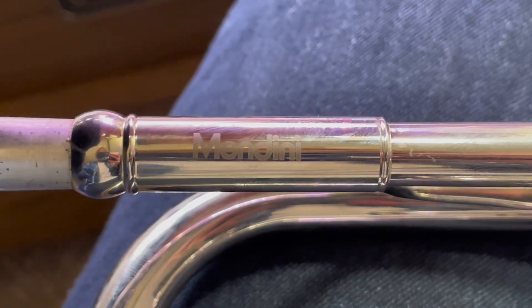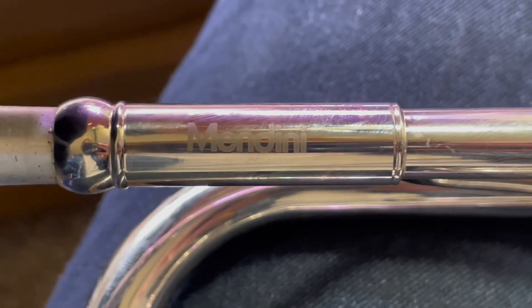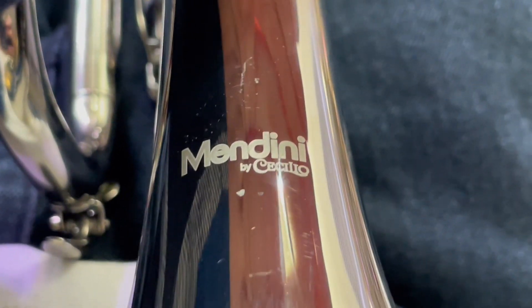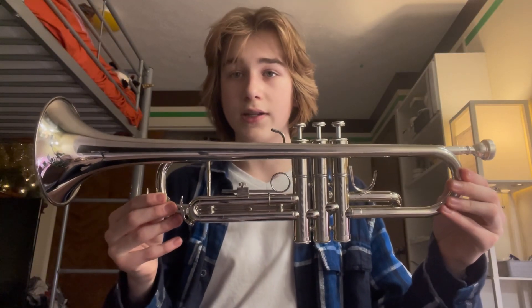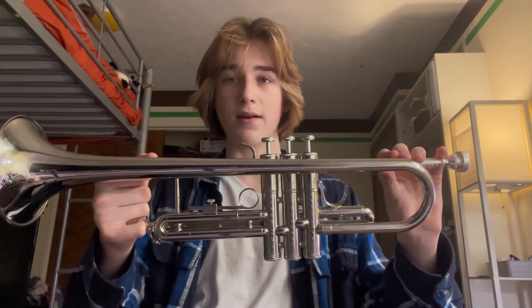Like any other instrument, this does have logos on it. To start, it says Mandini right here, and on the front bell you can also see that it says Mandini by Cecilio. The entire length of this trumpet is 48 centimeters, and the bell is 12 centimeters across. From the tallest point to the bottom it is 15 centimeters, if any of these dimensions matter to you.